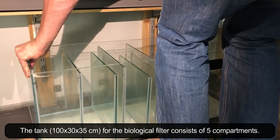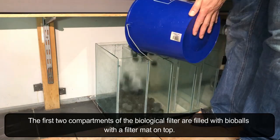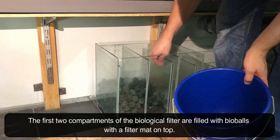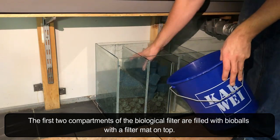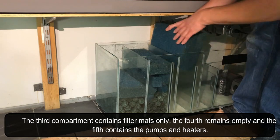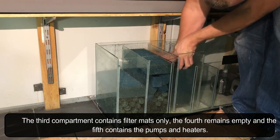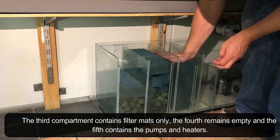The tank for the biological filter consists of five compartments. The first two compartments are filled with bio balls with a filter mat on top. The third compartment contains filter mats only. The fourth remains empty and the fifth contains the pumps and heaters.